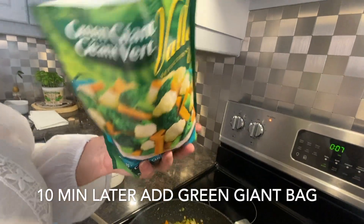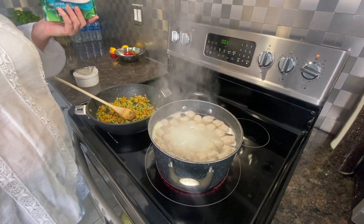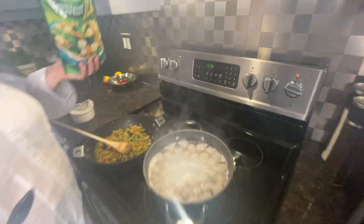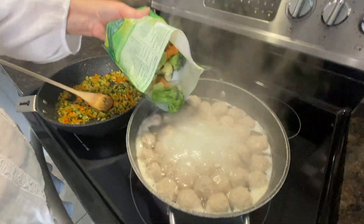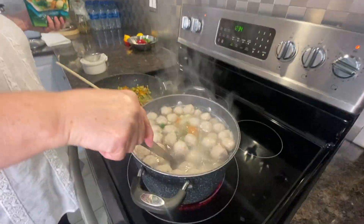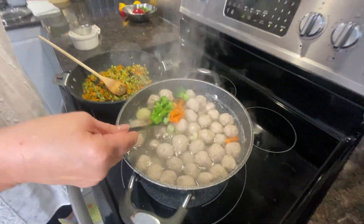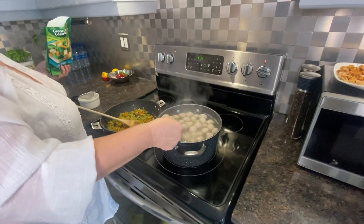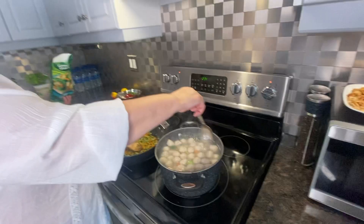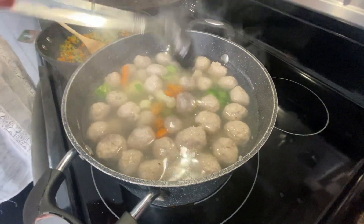We now have our Green Giant California Mix vegetables ready. Drop in the frozen vegetables and mix. Remember to add salt to taste — however salty you like, add whatever you prefer. We don't like it too salty, just mid-range. It's starting to look and smell really good!